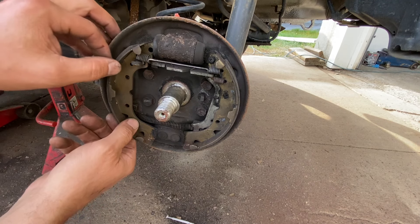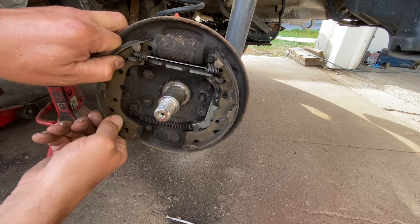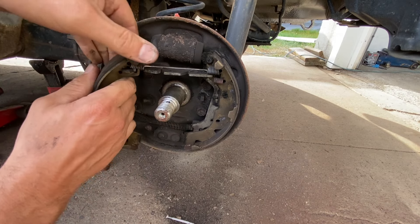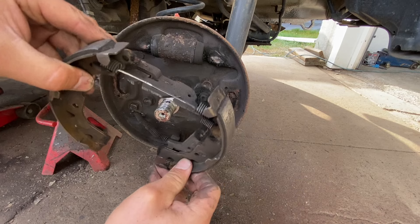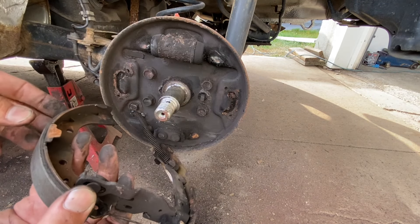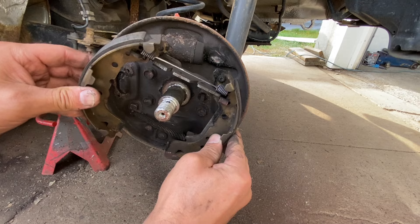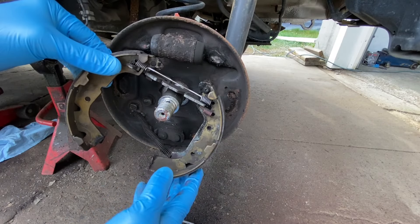Okay, now this you gotta kind of push it this way. See these things here — the shoes click on behind here. So you just gotta pull them like this and then it comes off.